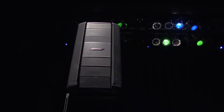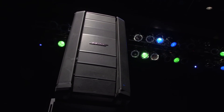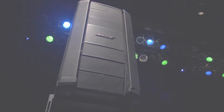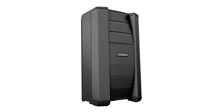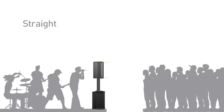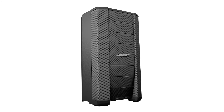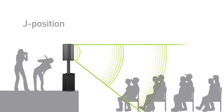With the F1 loudspeaker, you can quickly adjust the top and bottom sections to get the right vertical coverage for wherever you play. Straight provides tight vertical coverage to focus sound on the audience. The J position directs sound down, but not up.